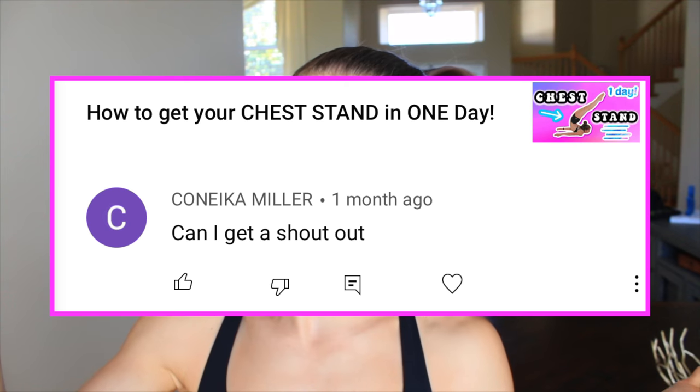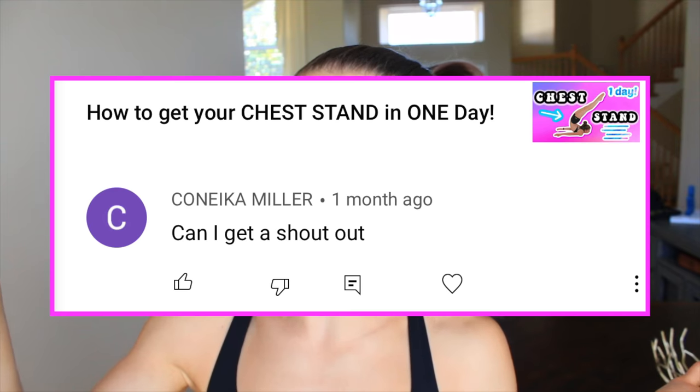This week's shout out goes to Konika Miller. Sorry if I said your name wrong, but thank you so much for being the shout out of the week and for doing all the things down below. Make sure to check the description box to see how you can get a shout out in my next video.